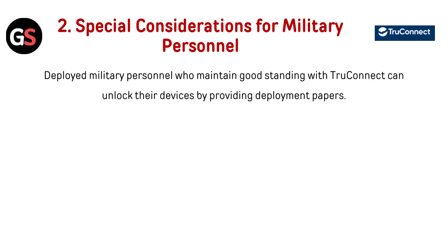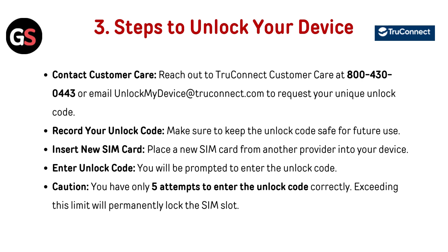Special consideration for military personnel: deployed military personnel who maintain good standing with TrueConnect can unlock their devices by providing deployment papers. Steps to unlock your device — contact customer care: reach out to TrueConnect customer care at 800-430-0443 or email unlockmydevice@trueconnect.com to request your unique unlock code. Make sure to keep the unlock code safe for future use.